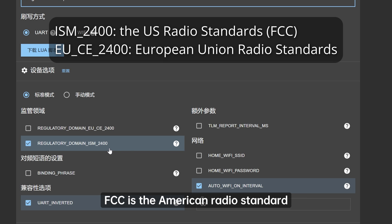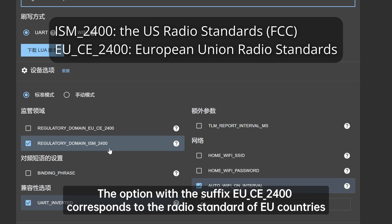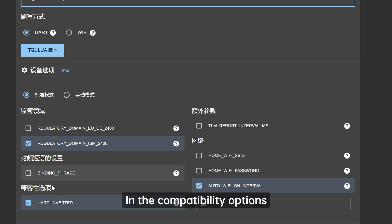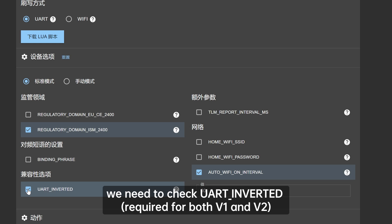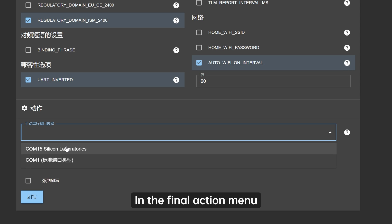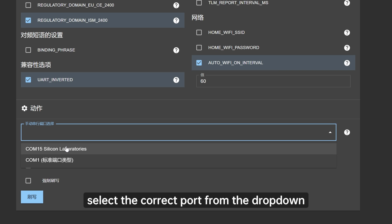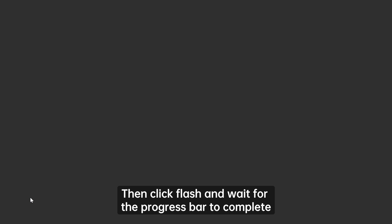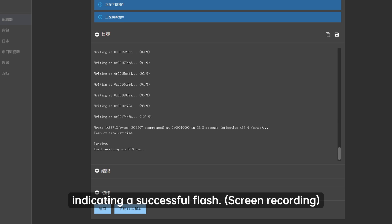FCC is the American radio standard and is also usable in China. The option with the suffix EU-CE2400 corresponds to the radio standard of EU countries. In the compatibility options, we need to check UART_inverted, required for both V1 and V2. Other settings can remain default. In the final action menu, select the correct port from the drop-down. Then click Flash and wait for the progress bar to complete, indicating a successful flash.